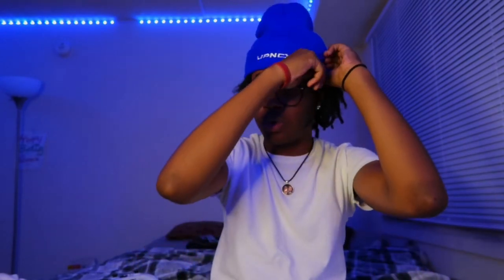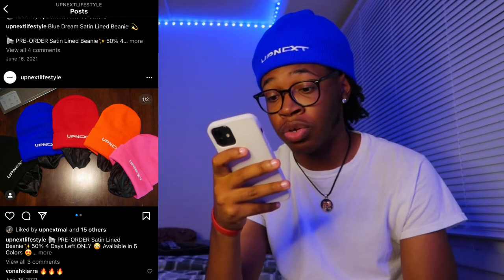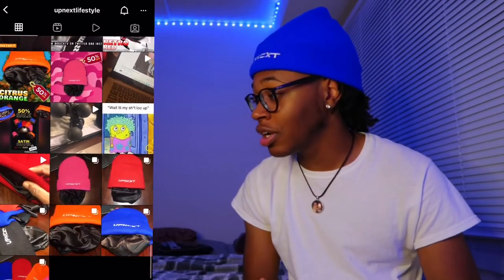He has almost every single colorway — all the colorways you need he has. I just couldn't resist getting this blue because this blue is a whole different board game, it's so saturated in person. If y'all go check out all the other colorways — pink, red, orange, blue, and black — they're just amazing. Y'all go check his Instagram, it'll be in the description box below. He's also got fast shipping. It's like a durag and a bonnet in a beanie — it's a two-in-one.